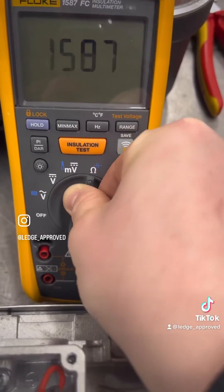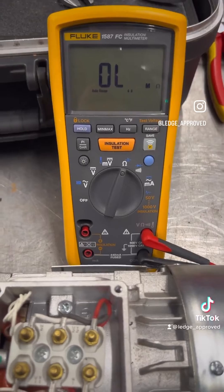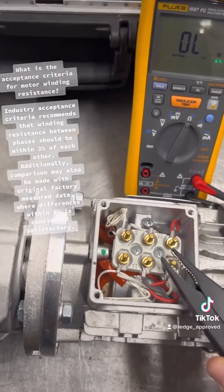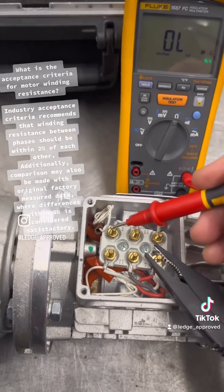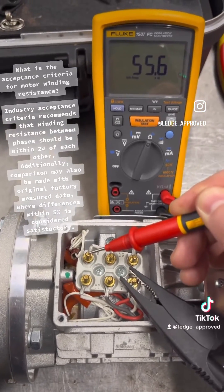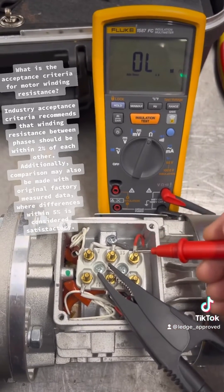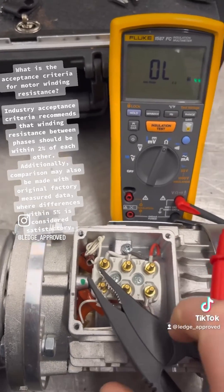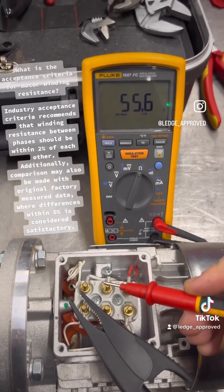Now we're going to be doing the resistance across the three windings. Now in the industrial setting, we're looking for normally about 1% — we want no more than 1% change across the three windings, so balanced across them. So as long as it's balanced, we're good to go. Now that's glitch approved.